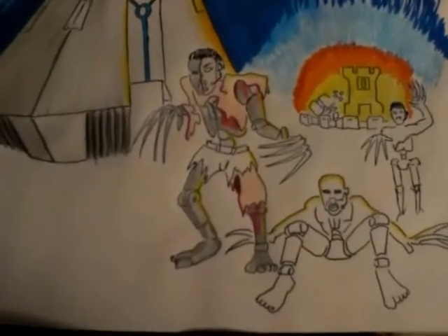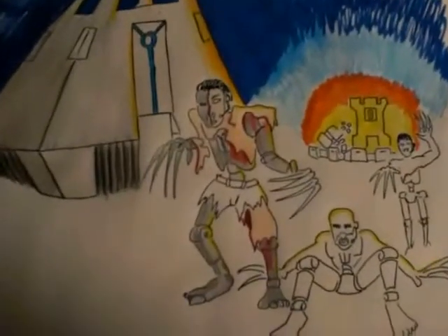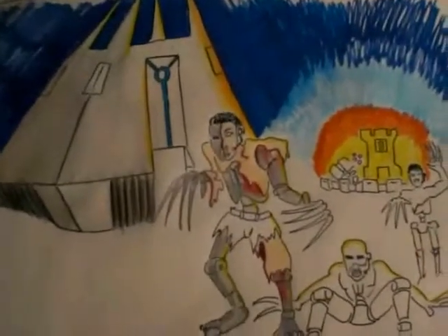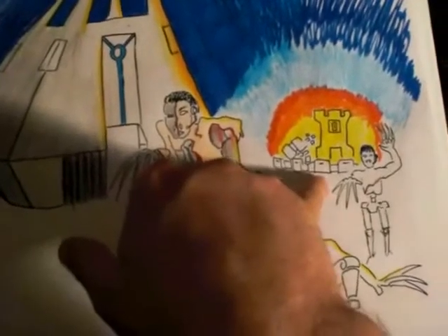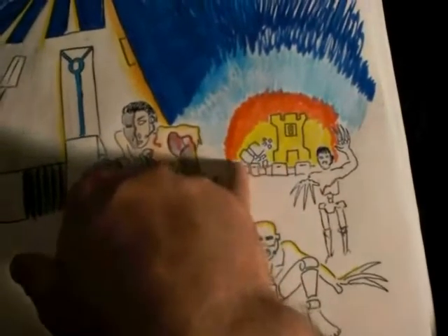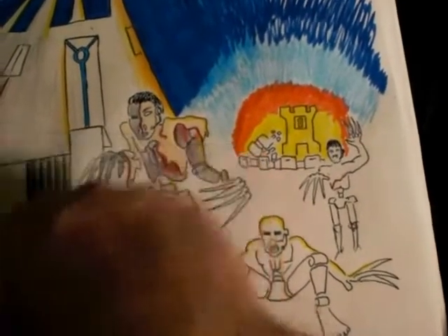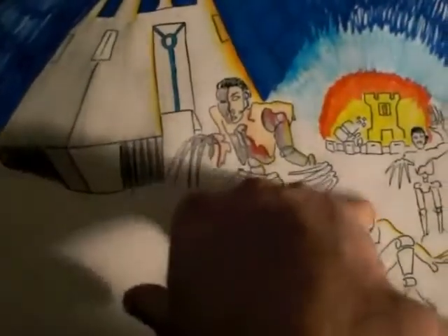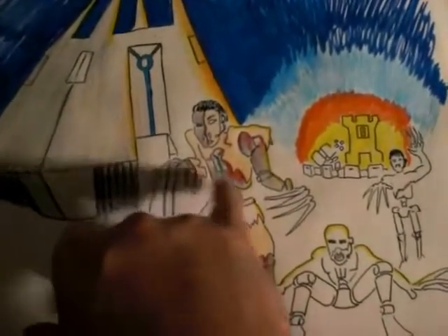Hey guys, just want to show you a rough concept I did today — some Necron flayed ones here. You can see the monolith I got there in the background, and way over here is a space marine base with a TV tower and the GS line. I also got a knocked-over dread, and the flayed ones are trying to do a white snow scenery.